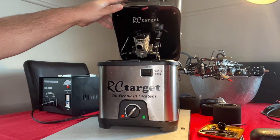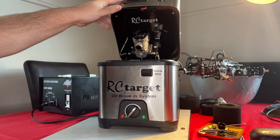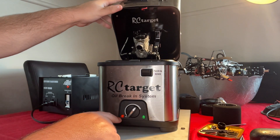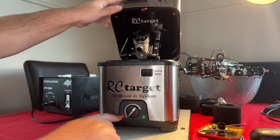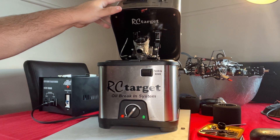One of the negatives I see with this RC Target machine — and this is where I think the IBIS is a little more superior — is you always feel like you're chasing your speed and temperature. It's not like you can set it and forget like you can with the IBIS, because the IBIS control unit is in full control. When the heating element cycles on the deep fryer, you get temperature fluctuation, and when that happens it alters your RPM. So you feel like you're constantly chasing it.